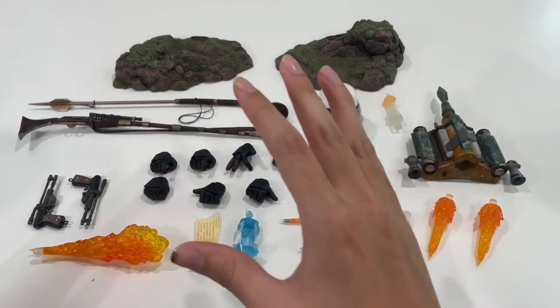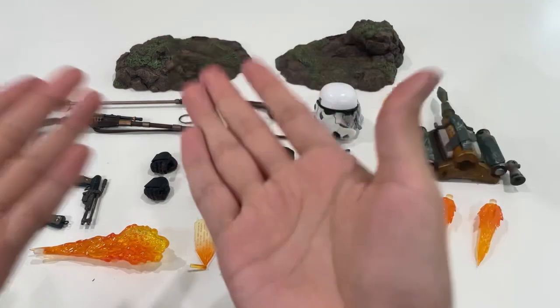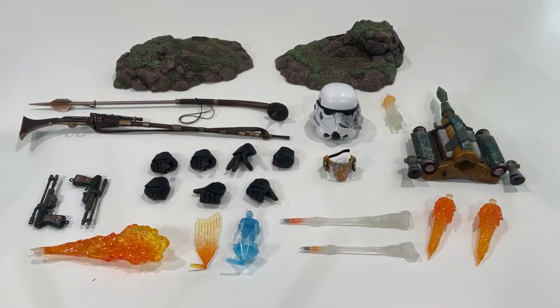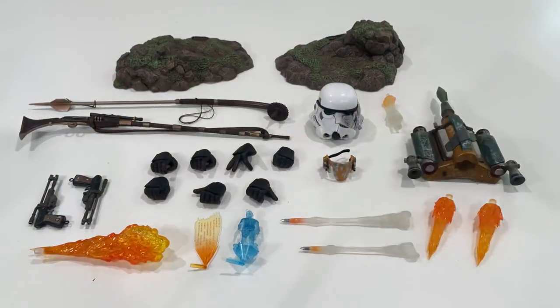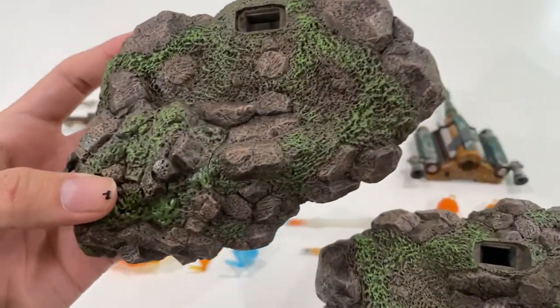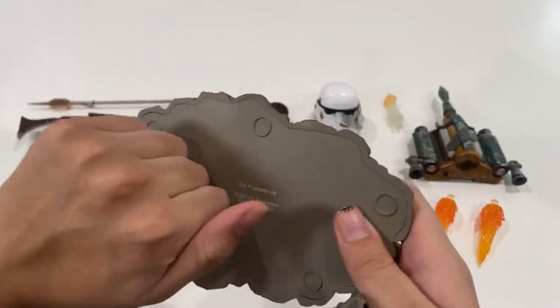Alright ladies and gents, we have all the accessories laid out in front of us. Today we actually have a bunch of accessories for Boba Fett — not just his pocket knives and usual stuff, but a variety of different and unique items for Mr. Fett. Let me just jump right into it. We actually have the base plate that you can use for the Boba Fett figures — this is actually a harder one.